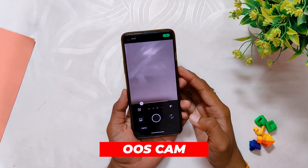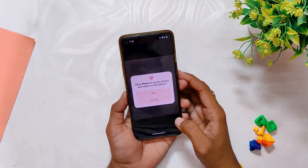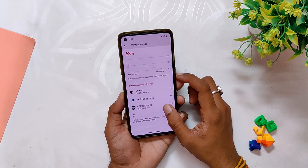You don't get an OxygenOS camera or gallery app with this ROM, which is kind of a bummer — you just get the basic AOSP camera and you'll need to install a decent GCam. Talking about battery, I didn't face any drains as such, but I will use this ROM for a week or so and update with all the details in the community tab or the comment section.